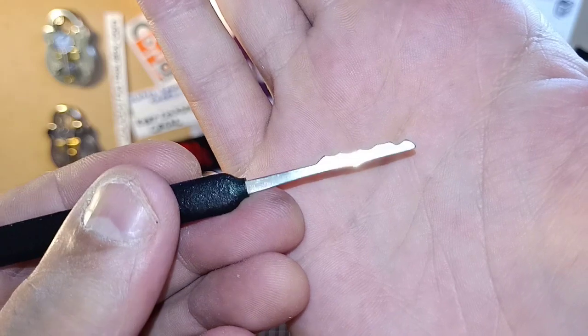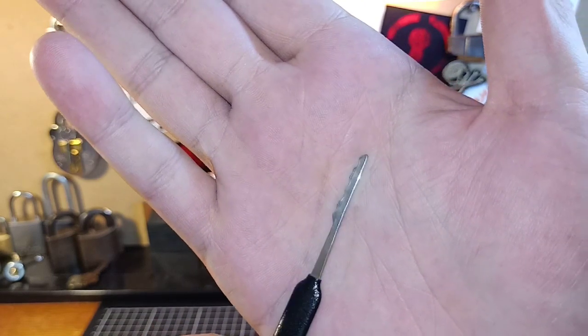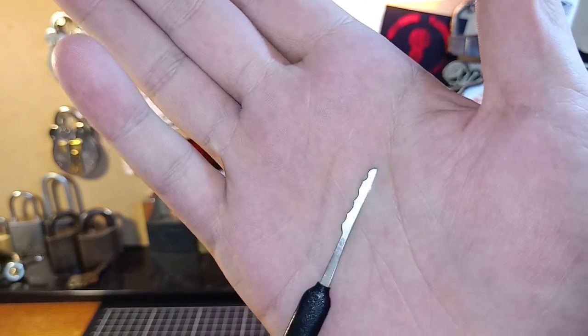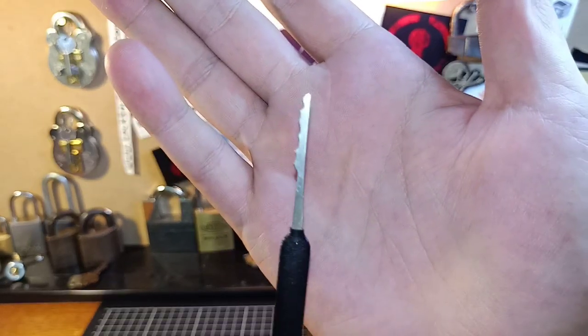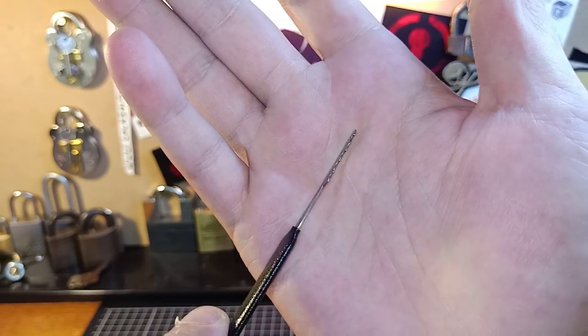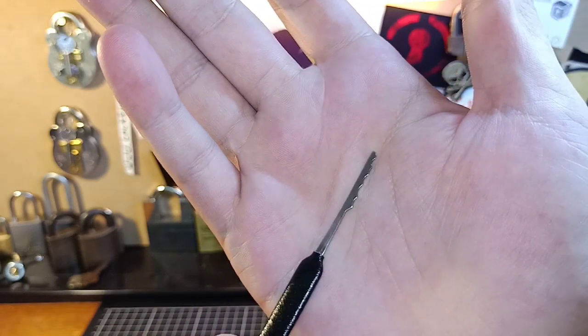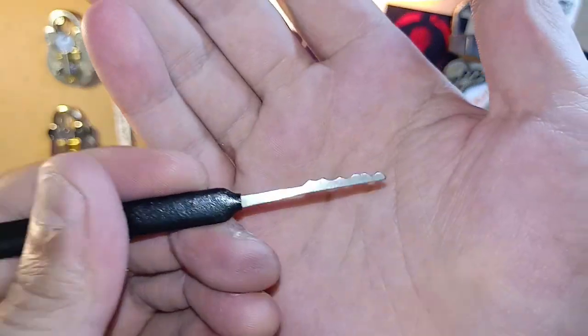I love trying to open locks with one of these picks. The reason why I say it's one of the most simplest to use and doesn't take a whole lot of skill is because you can use light tension or you can use heavy tension with this, to actually bully those pins in. Some locks you'll have to use light, some you'll have to add a bit more tension to it, but it is an awesome pick.